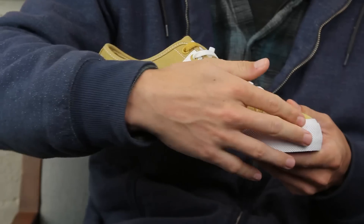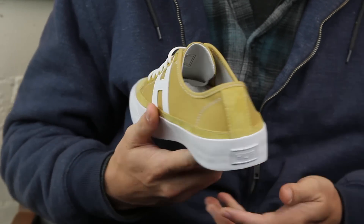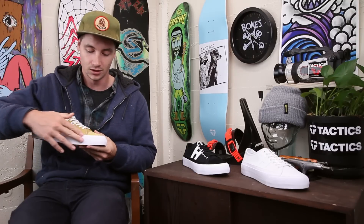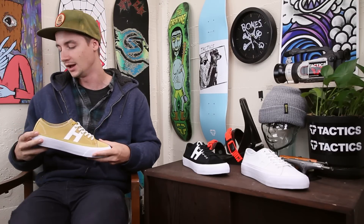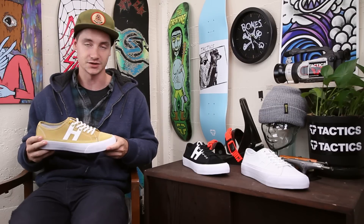First thing you notice is it does have vulcanized construction, kind of an extended foxing tape. There's a lot of rubber as you wrap all the way around — that's just going to give you more durability and rubber with your flick for more grip, and give you a more secure heel cup just for support.